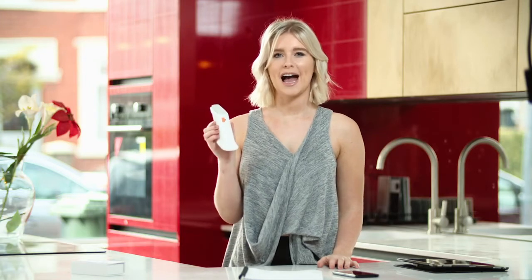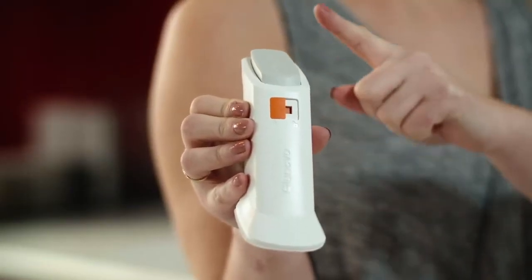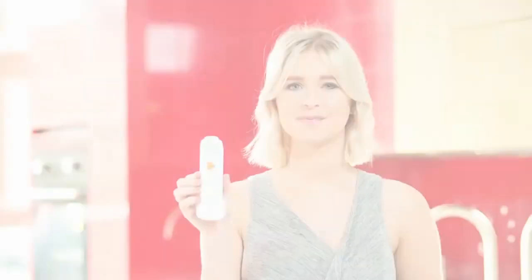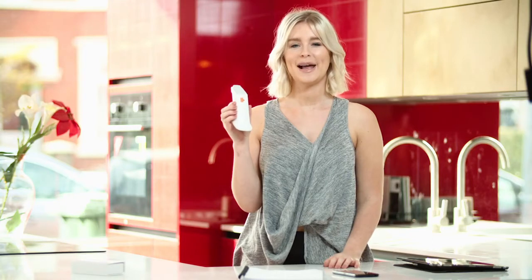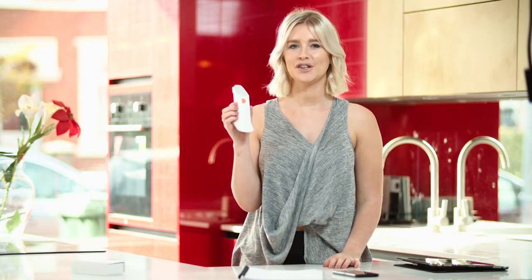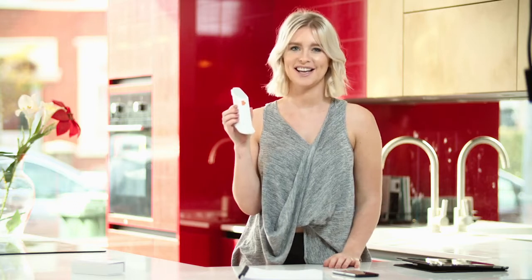This is the GluNovo i3 applicator, which has a sensor attached to the base. At the top of the applicator there is a button which applies the sensor to your body — but don't press this yet. The orange button should be in the locked position. When you're ready to apply the sensor, you push the orange button to the unlock position, but don't do this yet — we'll do this later.